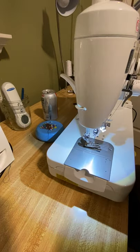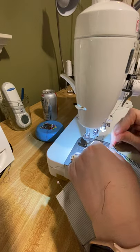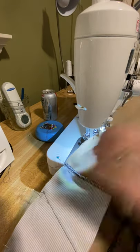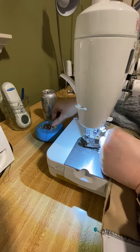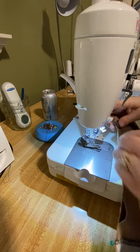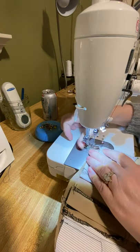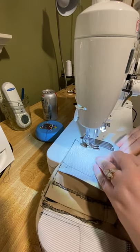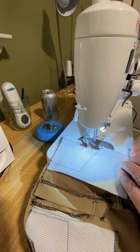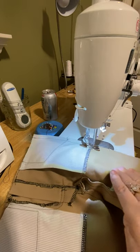For my out seams I'm going to pin along the pocket, which I have basted, making sure I catch all the pocket edge in that seam allowance. Then I'm going to pin the bottom of the pants, and this section in between I'm going to ease — right through the upper thigh, just a little bit.